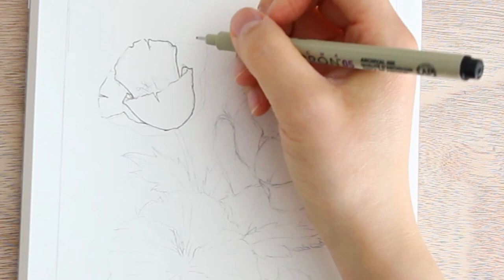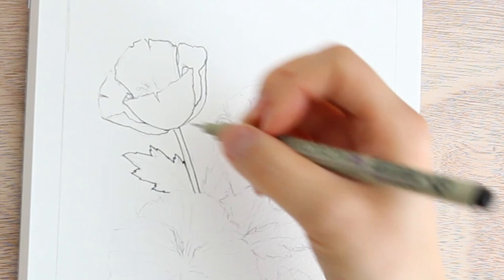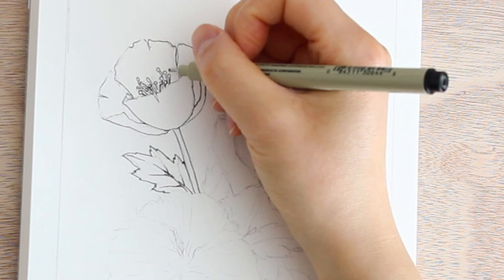First I just sketched out the flowers with a pencil, and then using my number five micron pen I am putting the lines down on top of the pencil. I didn't do as much detail with the pencil work, so at this stage is where I start adding a little more extra detail, and we can always add more later.